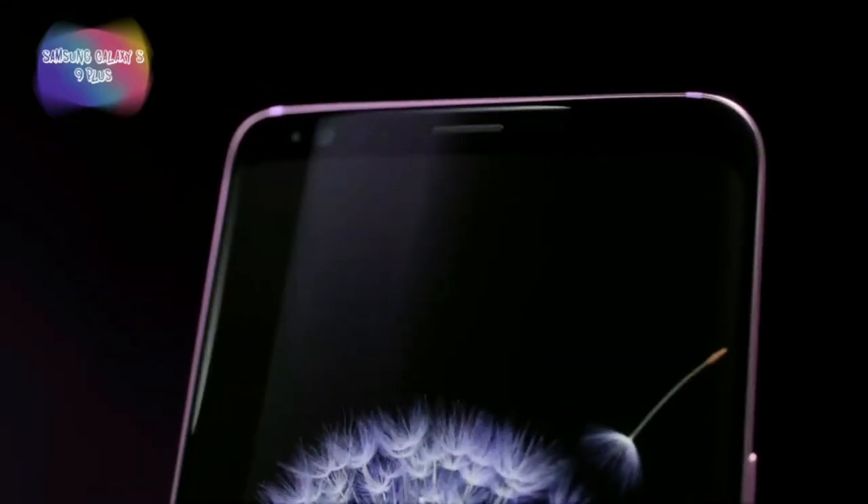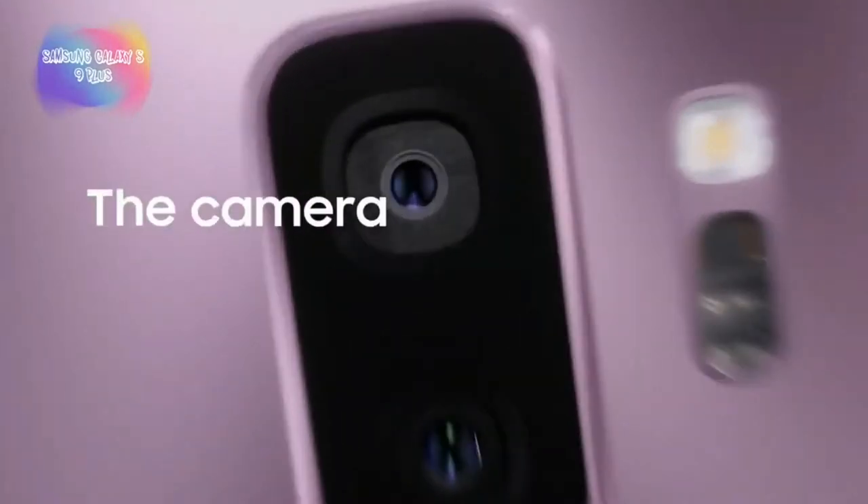It has IP68 water and dust resistance rating. If you look at the dual aperture, you can see it offers great flexibility.